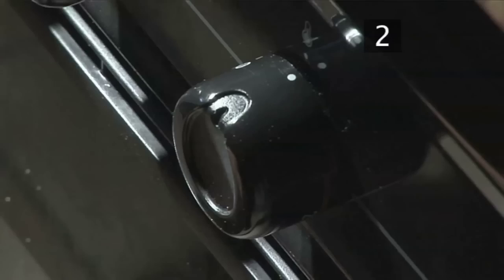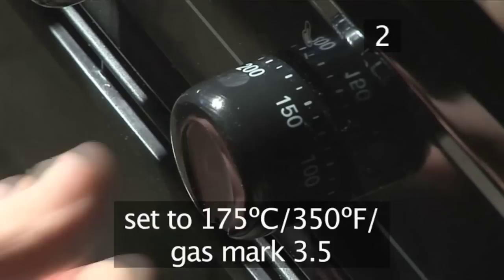Step 2. Preheat the oven. Set the temperature to 175 degrees centigrade or gas mark three and a half.